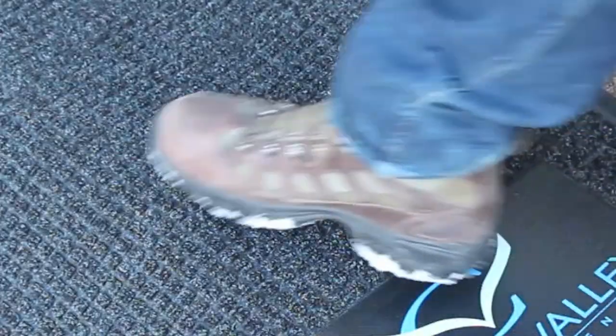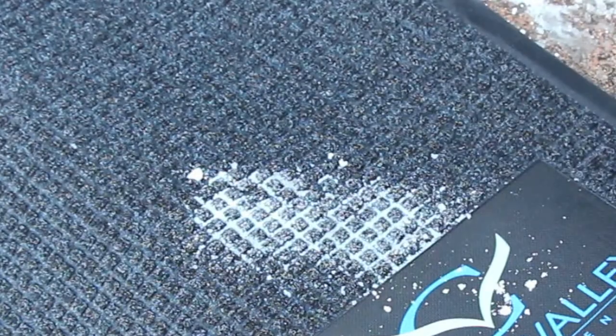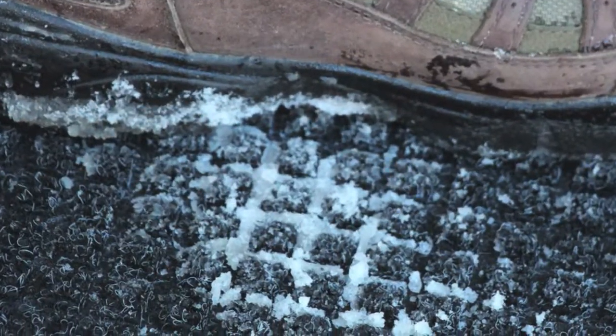If you get really close, you can see that the texture creates two levels. A top level that scrapes dirt and snow and moisture off your shoes, which then gets trapped in the lower level. The net result is your floors stay cleaner.